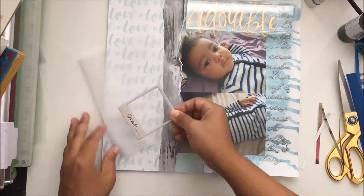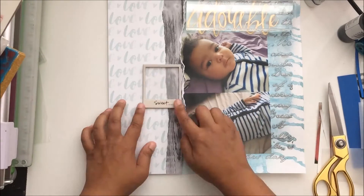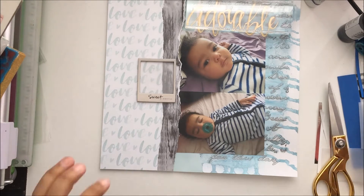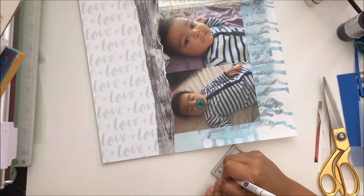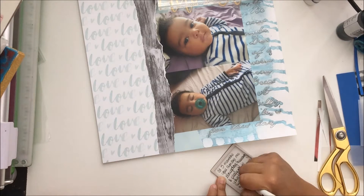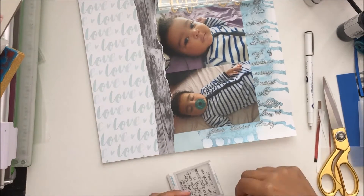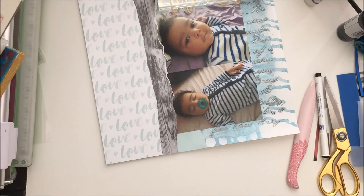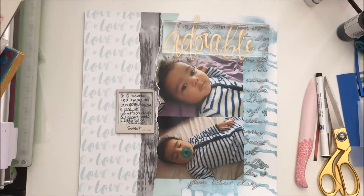I grabbed a chipboard frame from the pieces I'm still working through and added it to a piece of vellum, journaling inside the frame. I journaled about how old he is — he's five months in these photos — so I wrote about what we were doing at five months. Then I stuck the frame down using that one-eighth inch score tape, which is awesome for things like this.